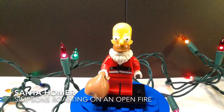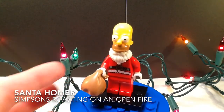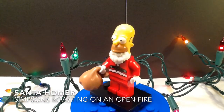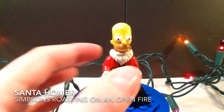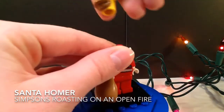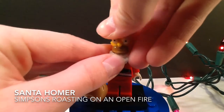You just need the Santa minifigure and a Homer minifigure and you can make this — it's a pretty easy custom. I gave him his sack. He has his red legs, his coat, the same beard, and the regular Homer head. He's a really easy custom, didn't take that long.